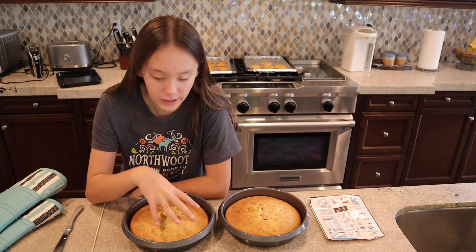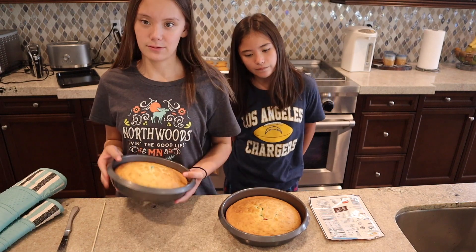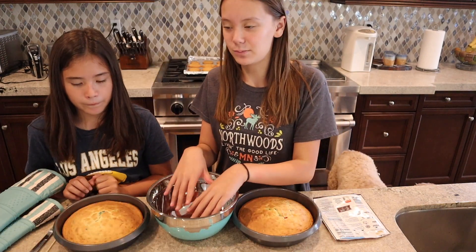These were in the fridge for like 15 minutes so they're still warm, but we can hold the pans without burning our hands. Now what we're gonna do is just get the cake, break it up, mash it up, and put it in this bowl.